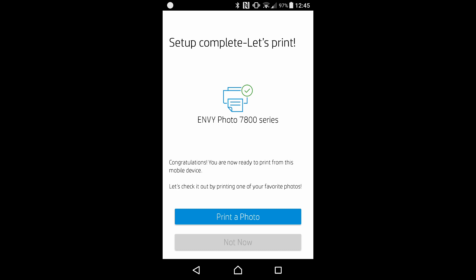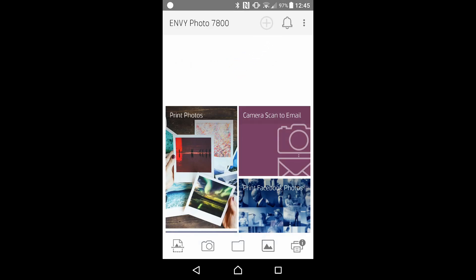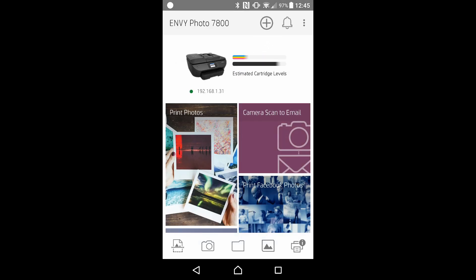Let's select not now. You can now use the HP Smart Apps to print photos or documents and do other functions that this app allows. This is how you use the HP Smart Apps to connect your printer to your network. Thank you.